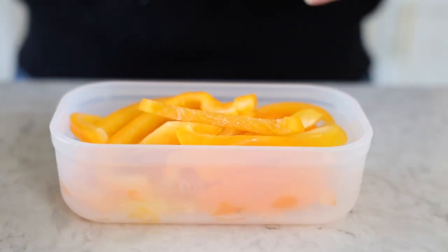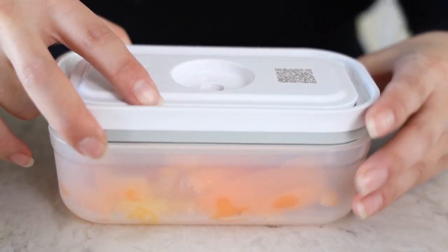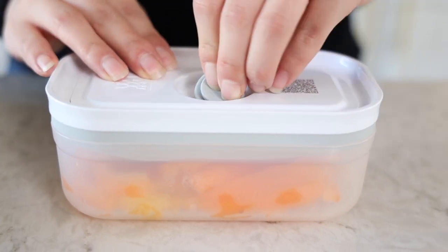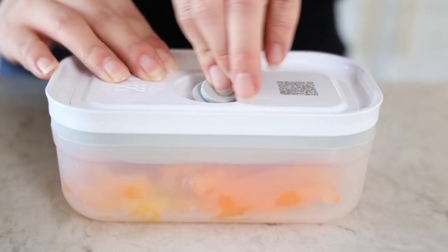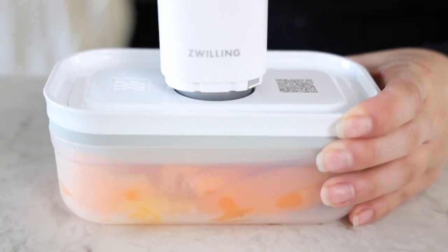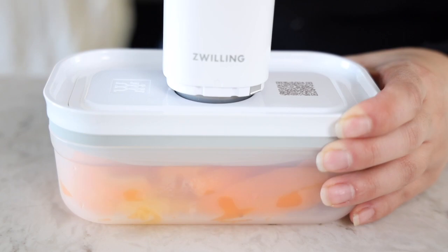We have pre-cut bell peppers, and you put the lid on top — it comes with this part. You stick that in the middle, all the way in. Then let me bring the vacuum handheld device, and you press the button.